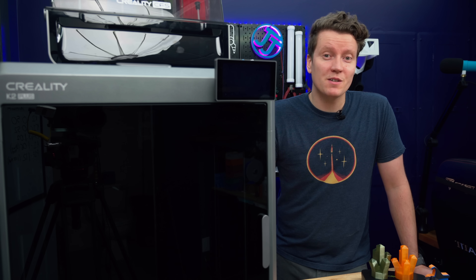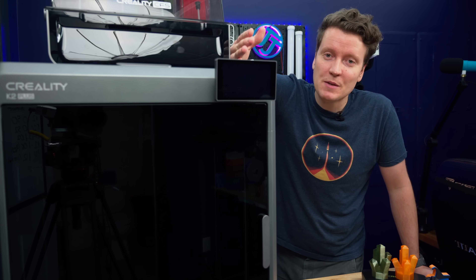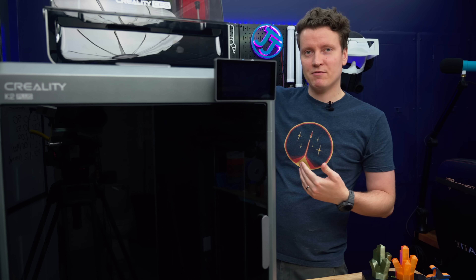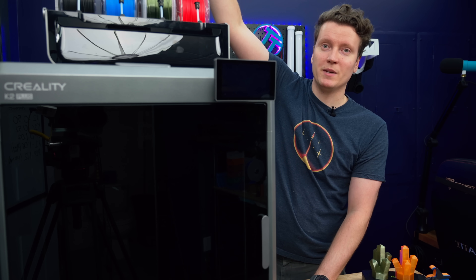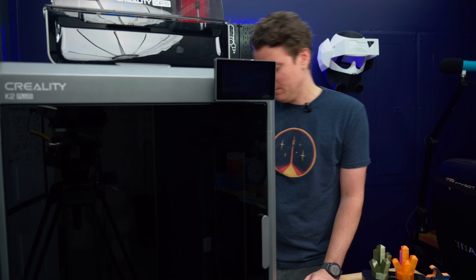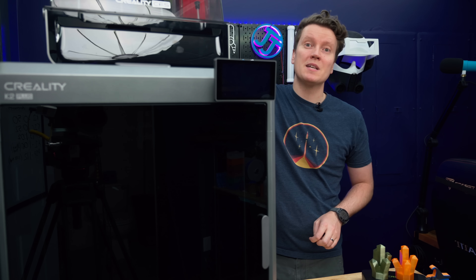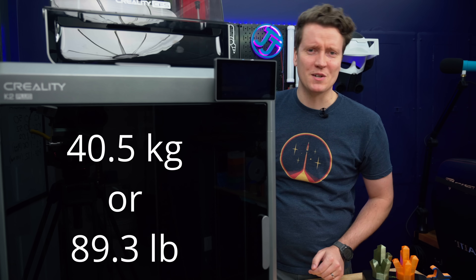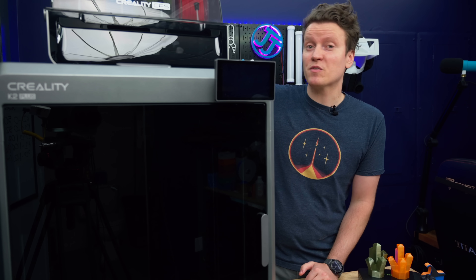Since there's no such thing as a perfect printer, there are always some downsides. The biggest downside to this printer is its biggest feature — it's so big. 350 millimeters cubed is a huge build volume, but it comes with a big heavy printer. It's two and a half feet front to back and left to right, and maybe a full four feet tall from the table to where the filament CFS opens up. The K2 Plus itself is 32 kilograms, the CFS is 4.5 kilograms, plus four spools which could add four more kilograms. It's one of those printers you put in one place and it just kind of stays there.